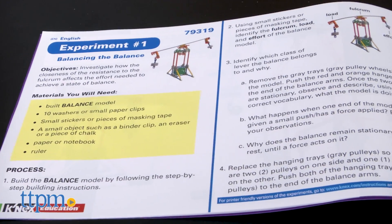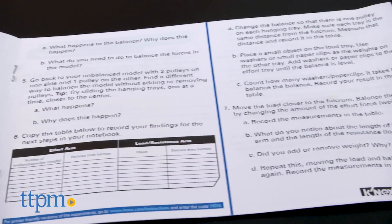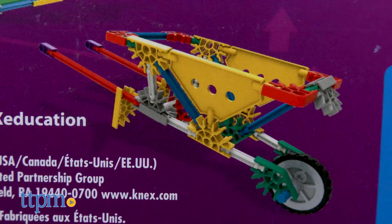Then kids experiment with the balance to gain a more hands-on understanding of how levers work. Additional supplies listed in the instructions will be needed for the experiment.